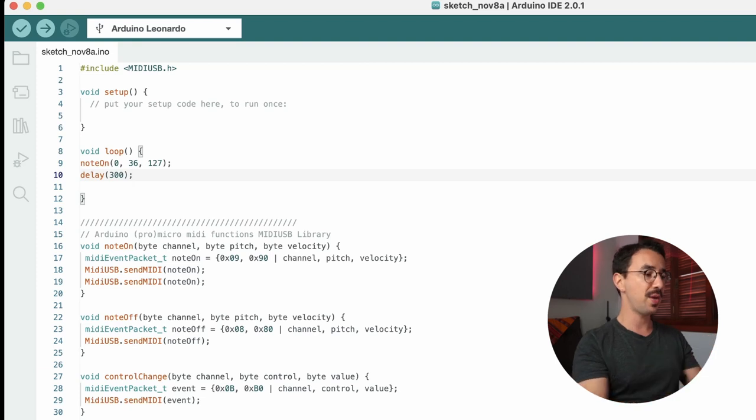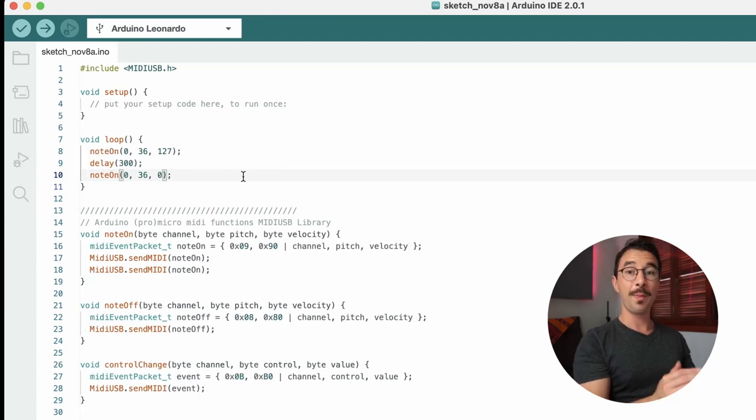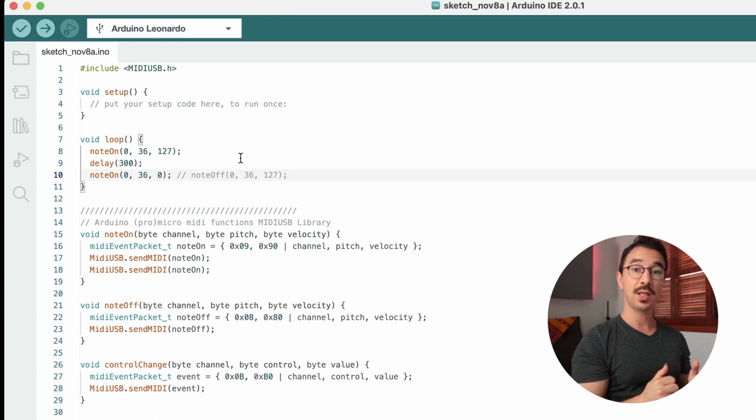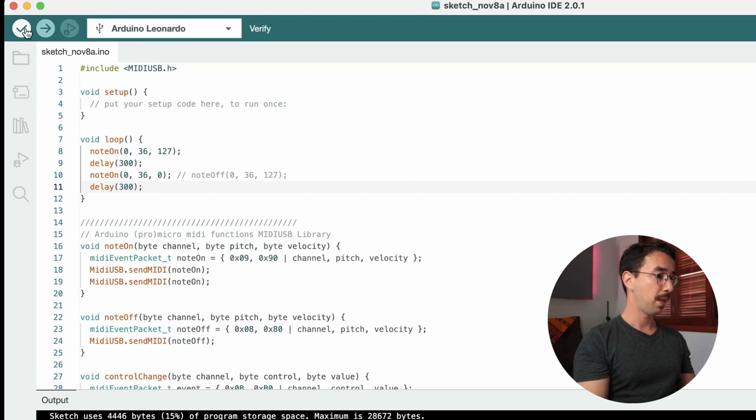After the delay, play the same note but with velocity 0 — a note on with velocity 0 is the same as a note off. Then add another delay. So we play a note for 300 milliseconds, then stop it for 300 milliseconds. Let's verify the code and upload.